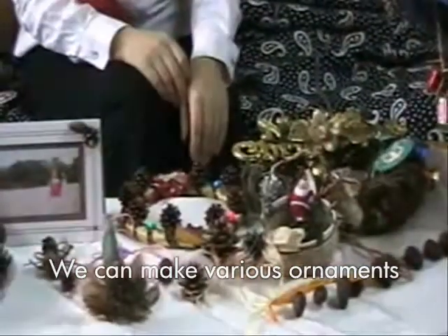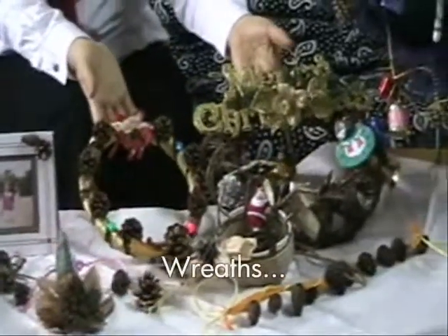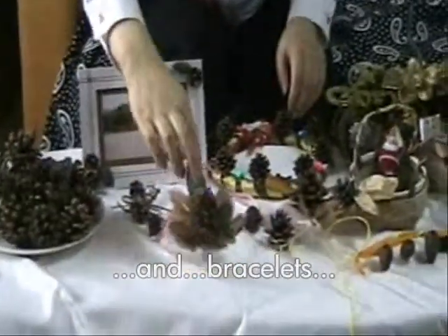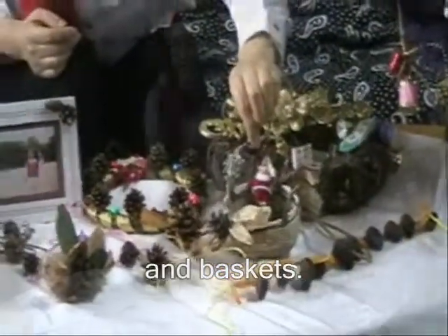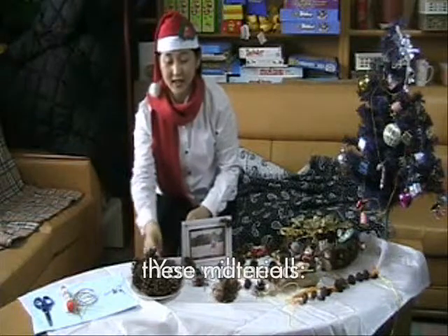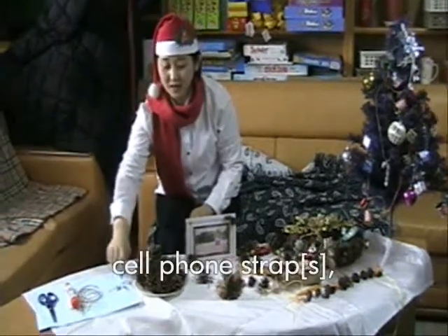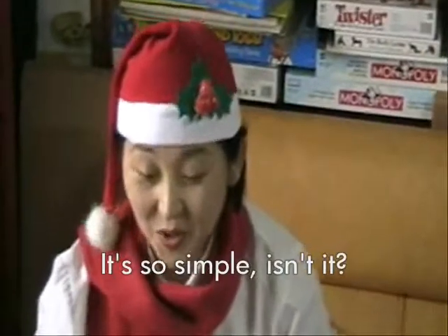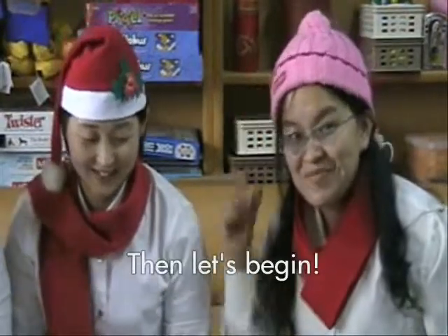We can make various ornaments using pine cones. This is so simple. I want to add many ornaments — you can glue on decorations, whatever you want to do with the studs. You can glue on plaids. It's so simple, isn't it? Are you ready? Yes! Then let's begin!